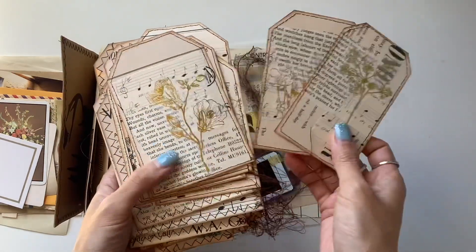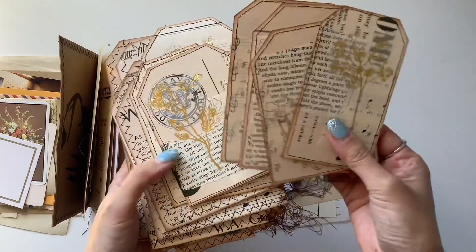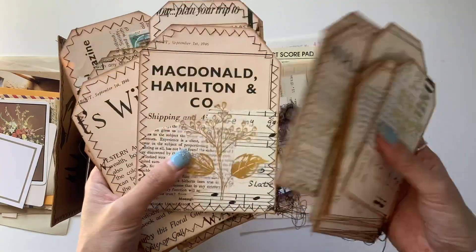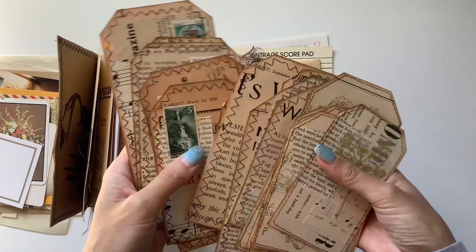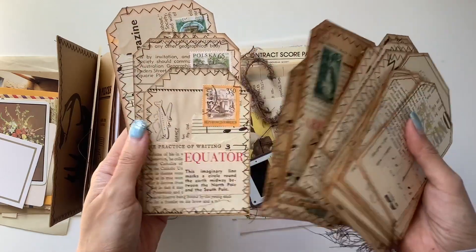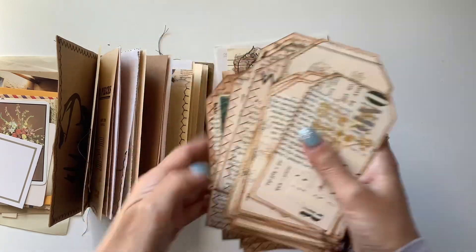I thought I'd just come on quickly and show you what I've pulled out. This journal was all about just having fun one day, not really having a plan about what I was going to put in there — just a loose idea that I wanted to make it vintage themed and add a whole bunch of vintage ephemera. I just pulled out a whole bunch of stuff and I don't know if I'm including it all, but I'm just having a play.